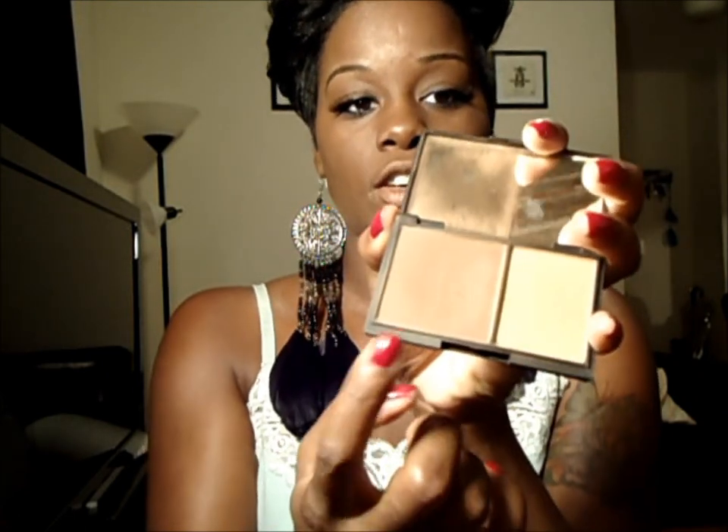Now I'm going to take the Sleek contour kit in dark — just the dark contour side — and contour my cheekbones. I just make a little fish face and it shows you exactly where to put your contour.